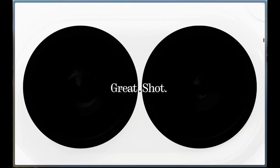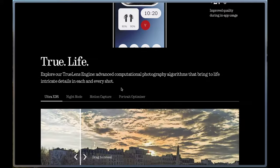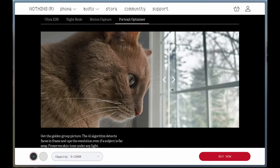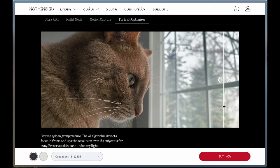Having used the device and cameras quite often over the last few months, I've taken a few photos, one of which was a portrait-optimized photo shared on Nothing's site. I also shared some photos in my Nothing 2A Insider review, so go ahead and check that out as well.